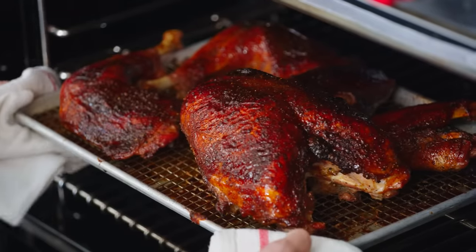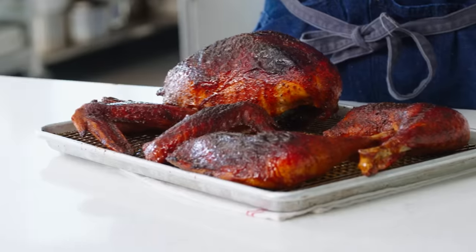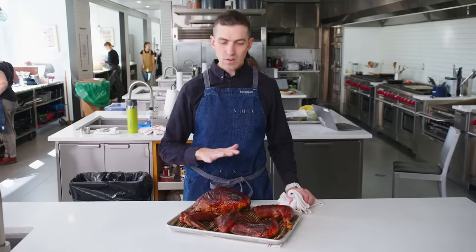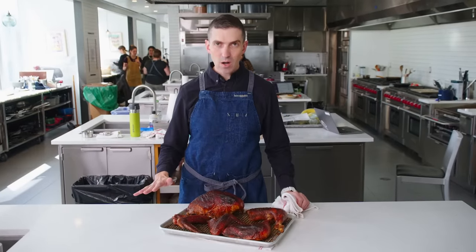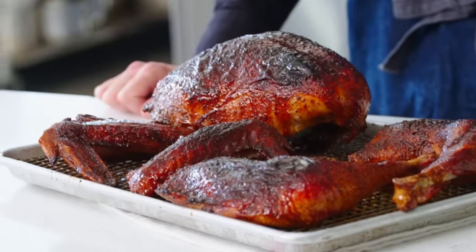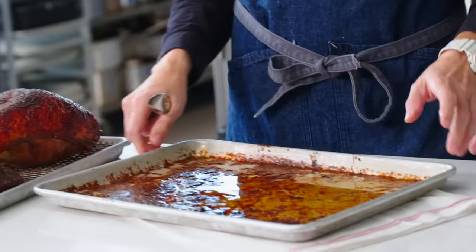Yeah, this looks pretty amazing. It's looking really rendered and crispy, and it smells incredible. Just like with any roast meat — especially turkey — something bigger needs to rest before we can even think about carving it. So 30 to 60 minutes is a great time to make your gravy, and it takes advantage of this literal liquid gold.